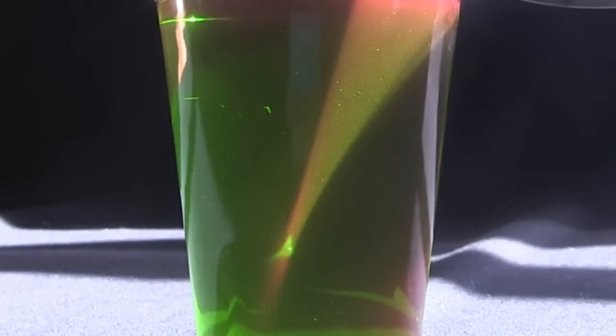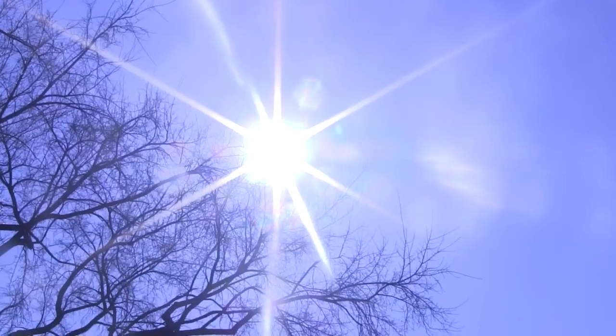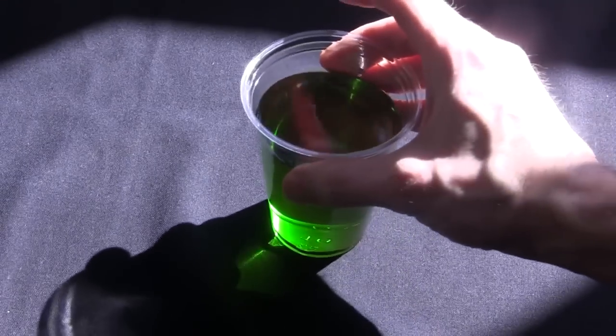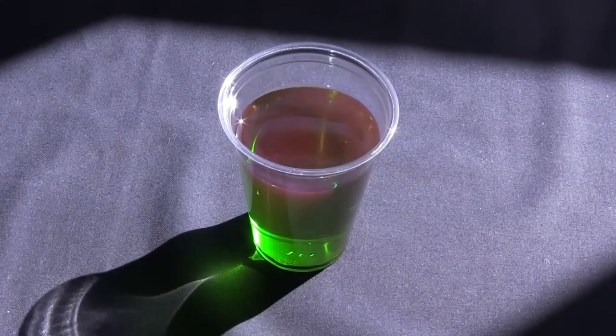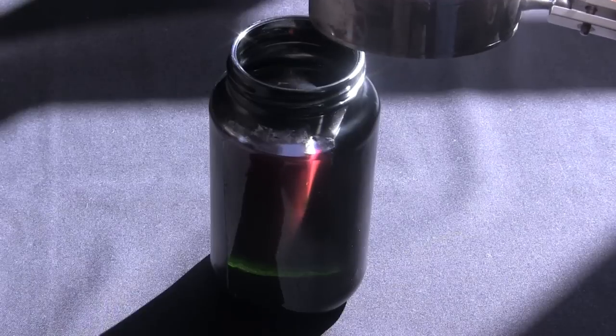When chlorophyll fluoresces, it gives off red light. But I didn't have a suitable light source — until I realized I did: the sun. And sure enough, in direct sunlight it looks reddish. And by concentrating the sunlight with a magnifying glass, making brighter light, it really gives off red light.